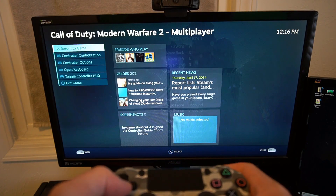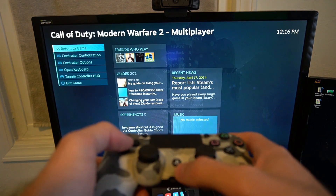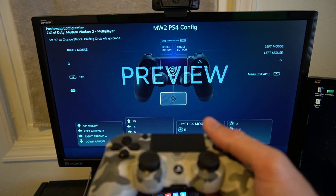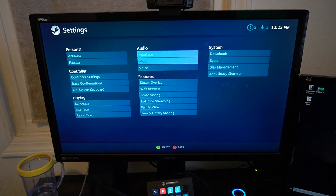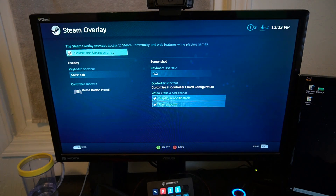Since I have the Steam overlay on, I can hold down the home button on the PlayStation and go to the controller configuration right there if something isn't mapped correctly. Make sure you have the Steam overlay enabled by going to Settings, then Features, then Steam Overlay, and enable it. This lets you go back to the home menu at any point by pressing the PlayStation home button.